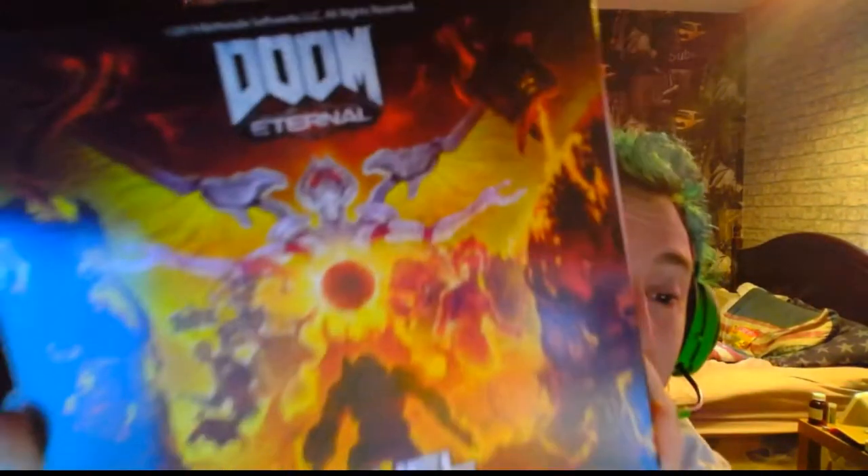Hey guys, Tiny Beats here. Just so you know there's a black bar at the bottom of the video - I've already tried to get rid of it and can't. I just woke up to the door and this arrived: Doom Eternal G Fuel! So I thought I would do an unboxing and see what you guys think of it.